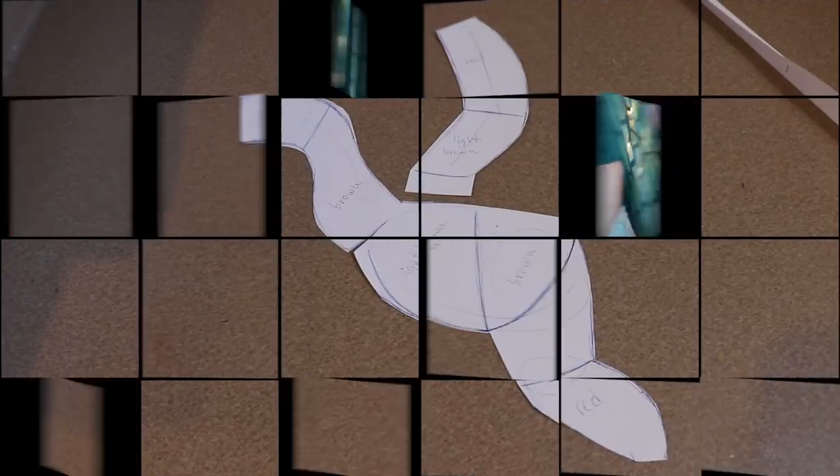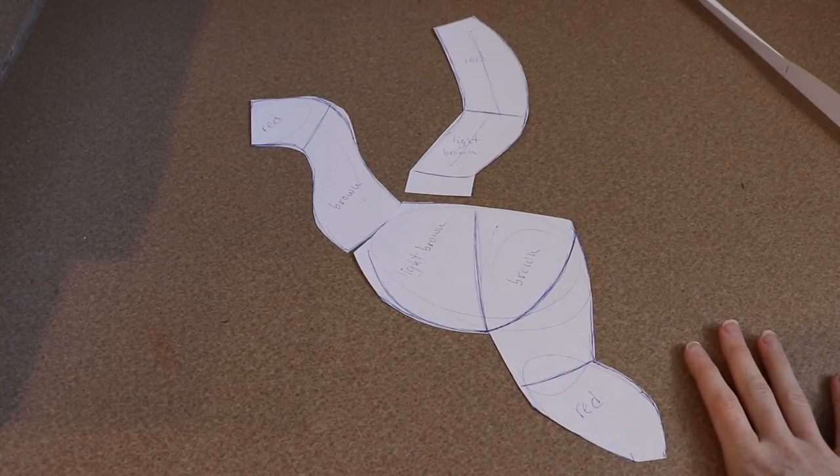If I'm saying that correctly — I believe I am, I'm pretty good at saying that one. I know there are a few in here I'm not sure I could pronounce. So we're gonna be doing an Archaeopteryx, and that's gonna be really fun because we can use a lot of fun colors with the feathers and stuff. Anyways, let's get started!